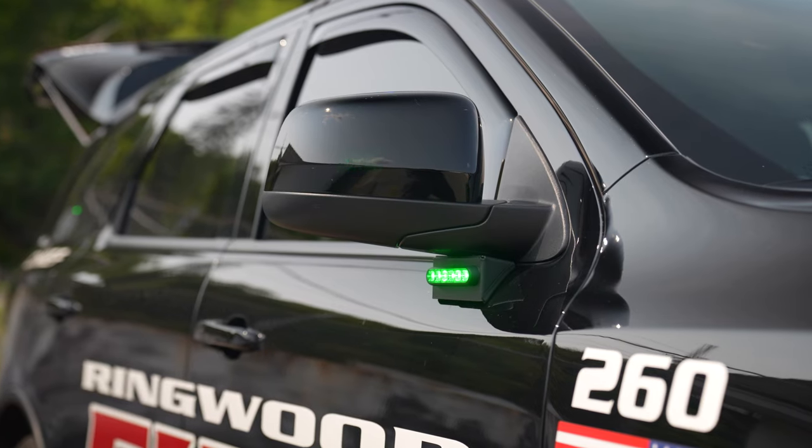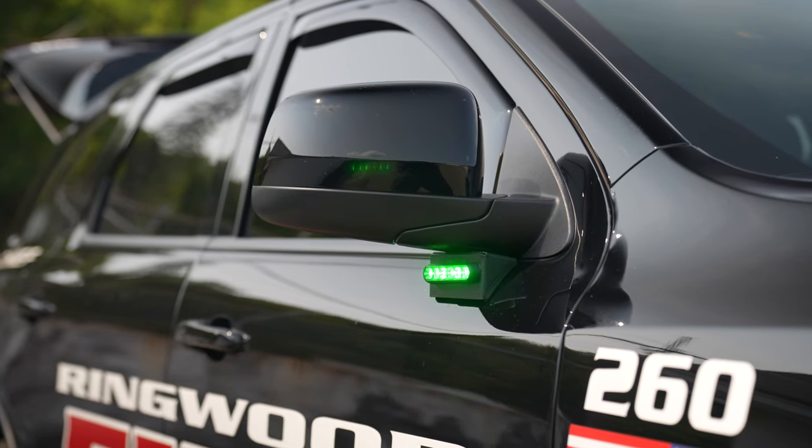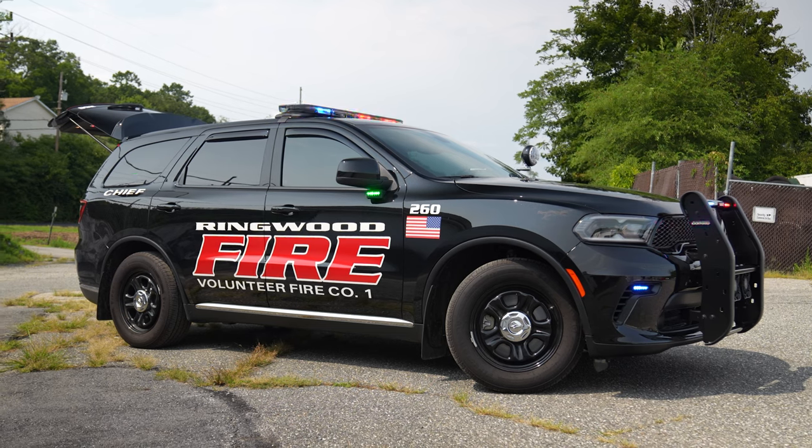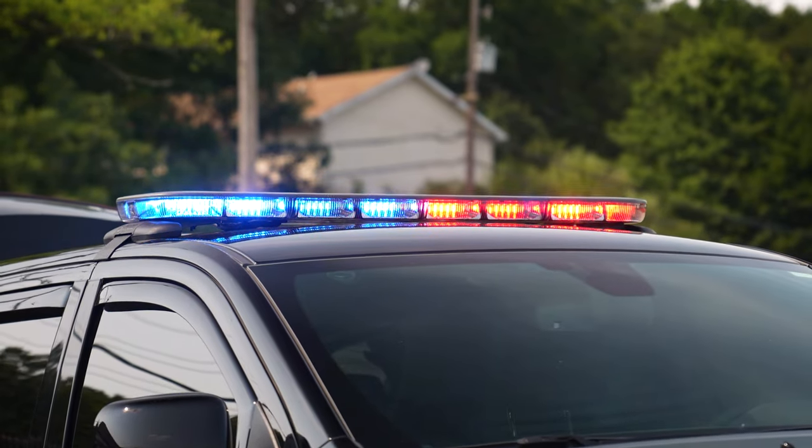With the green command button on, you've got green on the rear mirrors and the rear side glass, and the rest of the lights are doing an Aura pattern.